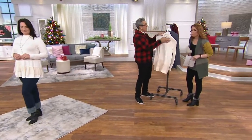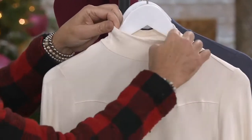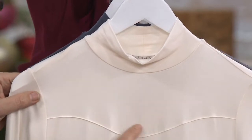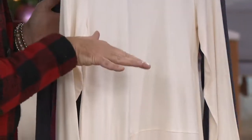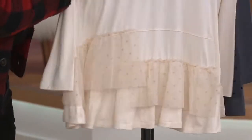I'm going to use the eggshell so you can really see everything. We start with this beautiful mock neck — look at how it stands up, gorgeous. Then you have this gorgeous seam across the front, almost like a roller coaster seam. This is the rayon span: 90% rayon, 10% spandex, so it has a little stretch to it.